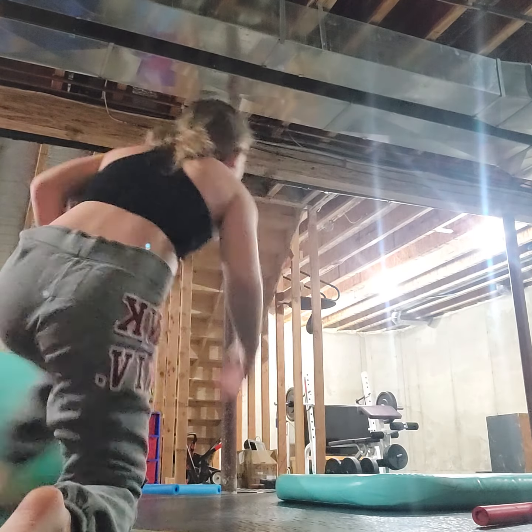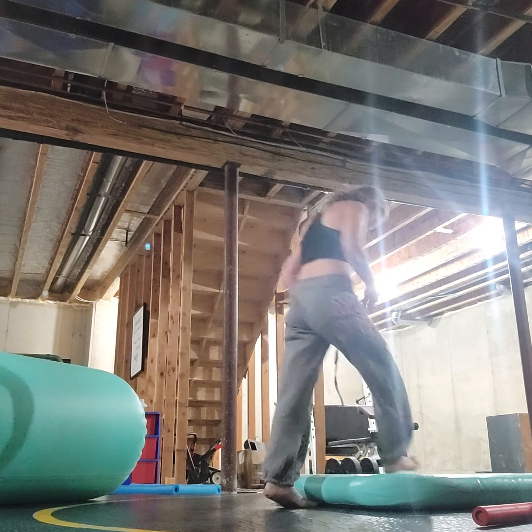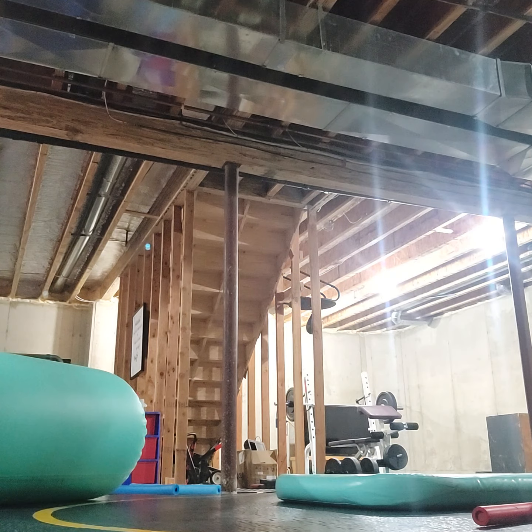Hi guys, welcome back to another video. Today I'm actually going to be just doing gymnastics. So first time I'm going to be doing switch leaps off this, on track. I'm going to do it in like one minute or second. I'm just trying my best.